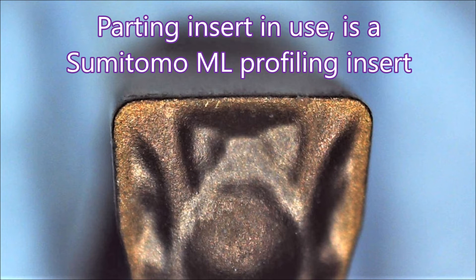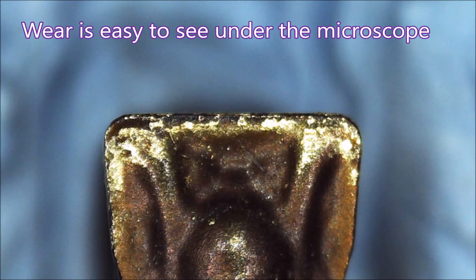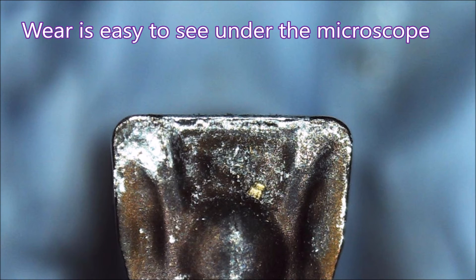I thought you might like to see some shots of wear on the inserts. This is a new one, but here is a worn one — you can see there's quite a bit of chipping around the edge. This is the one I was using on this job, and you can see there's quite a bit of wear along the front edge.